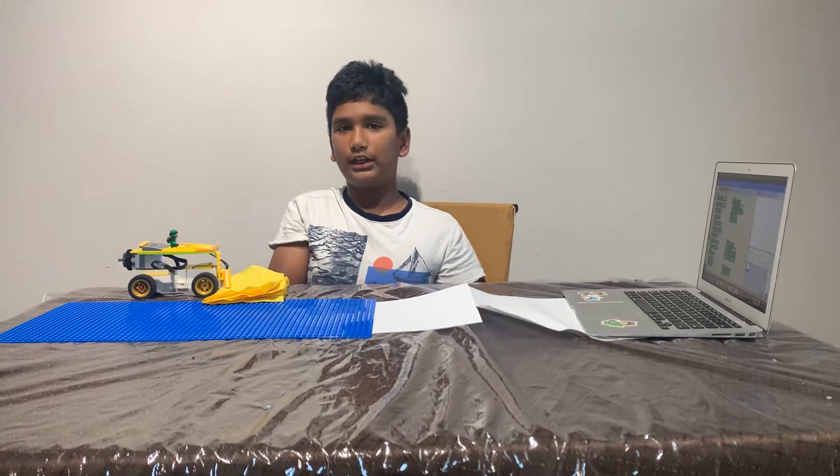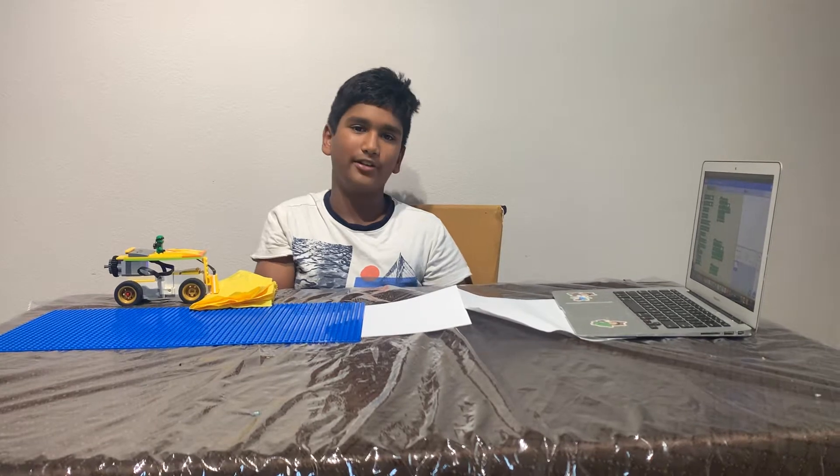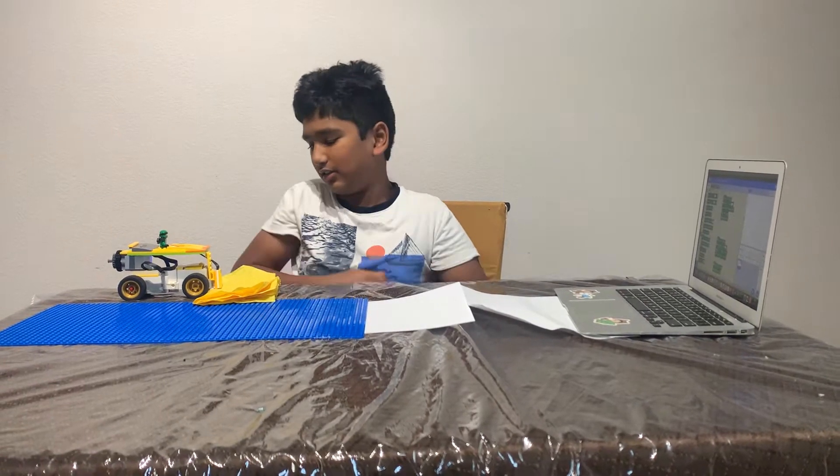Hi, my name is Krahir. Today I'll be showing you this Lego Boost project I made with Scratch Programming. So let's get into it.